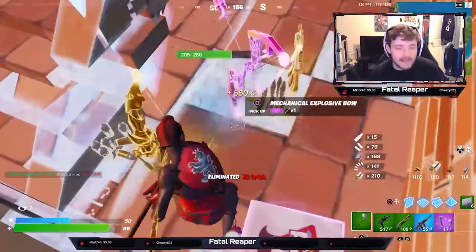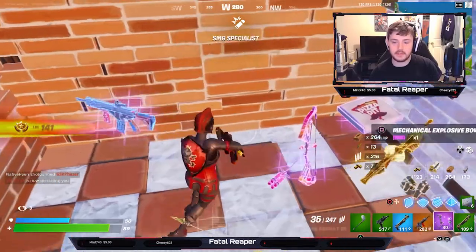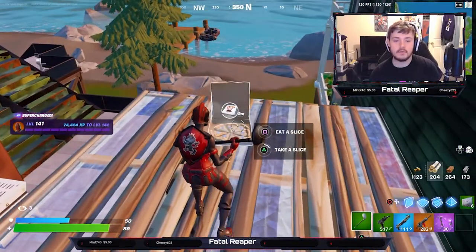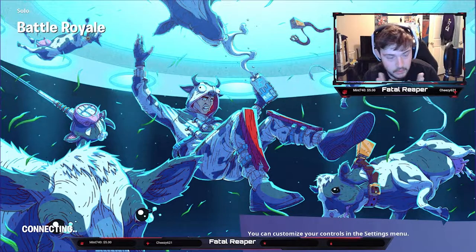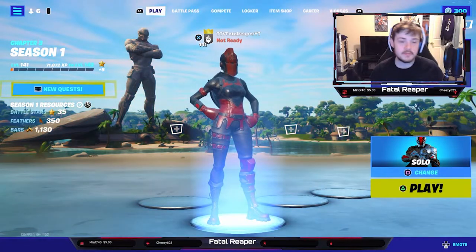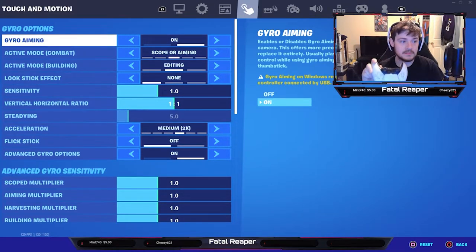Let's go! You do not even understand — if you're not using gyro, you better start. Gyro aiming is the way to go. Get yourself a PS4 controller, or if you can, I would recommend a PS5 one. That was insane — some pretty decent kills, especially for the first time using it.